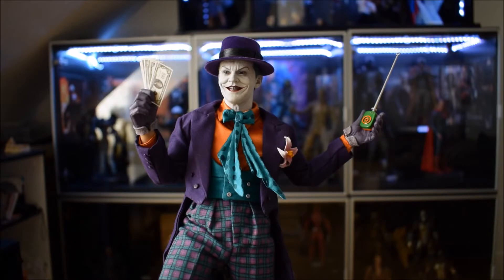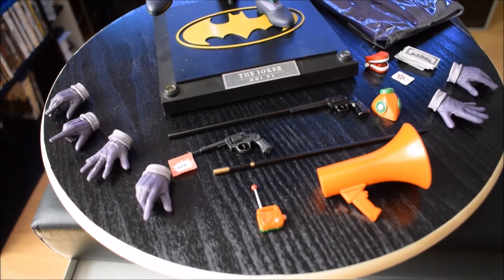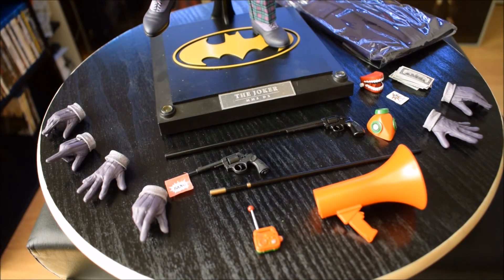Continuiamo con la doll. Come al solito direi di passare subito agli accessori, che sono importanti. Come le classiche DX, hanno tantissimi accessori. Partiamo dal basso: sono 8 mani di ricambio. Ho notato che questo è uno dei pochissimi lati negativi della doll: sono 8 mani di ricambio, però solo 3 per la mano sinistra e 5 per la mano destra. Le 3 per la mano sinistra sono tutte mani abbastanza aperte, più gesticolanti, quindi non tutti gli accessori si possono tenere — la maggior parte solo con la mano destra.